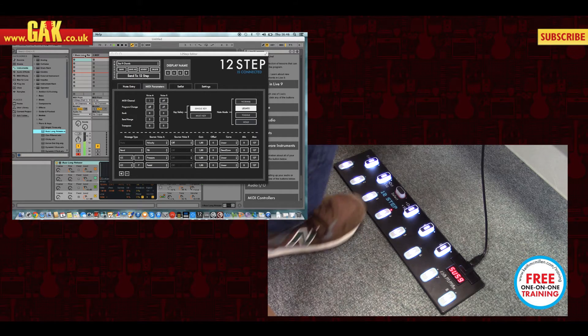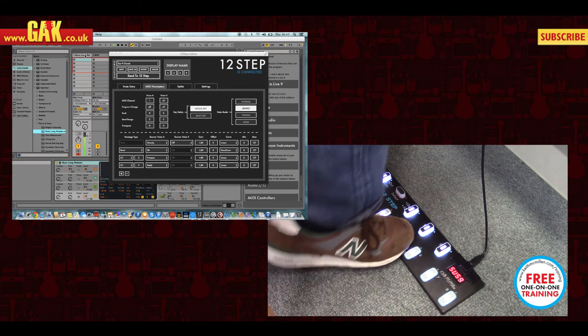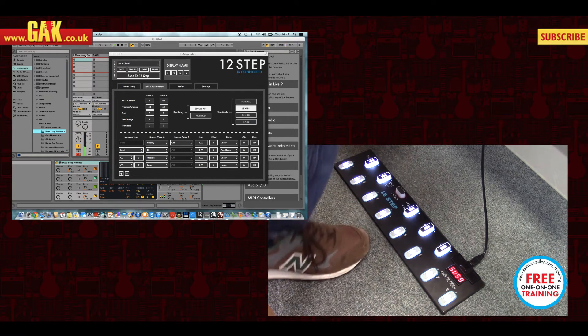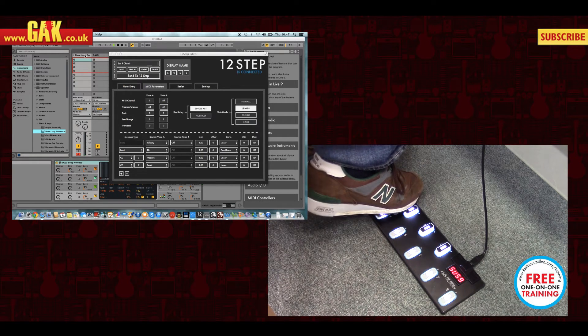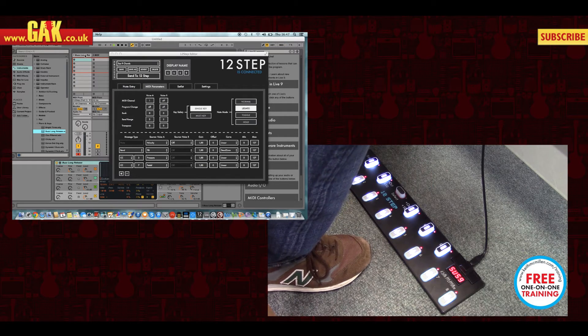I have it in legato mode, so basically it will hold the key and trigger another one as soon as I step on it. And if I want to clear, I'll just hit the select. The select button also allows you to change your presets — you just need to step on it and then you can select the different presets.